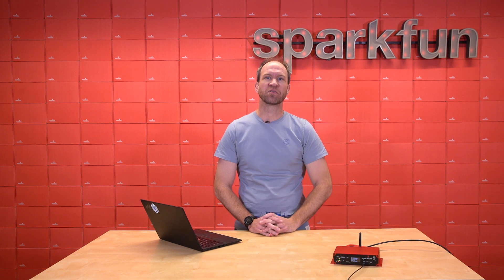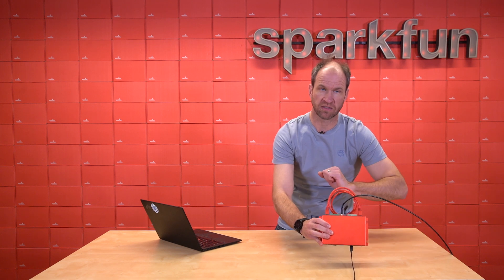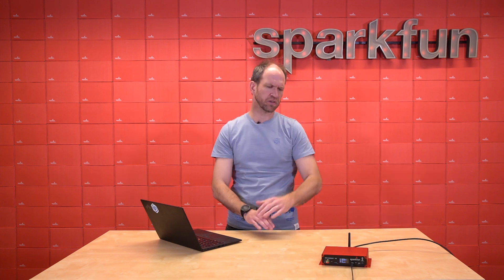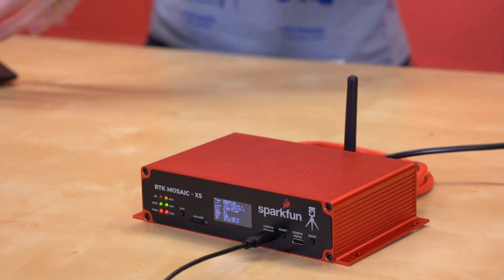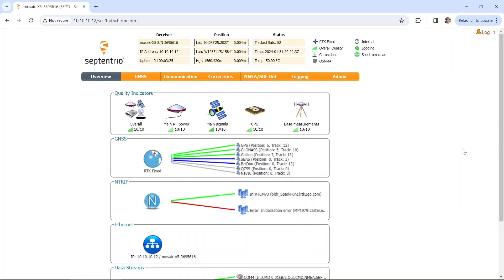For this demo, we're going to show you how to connect the RTK Mosaic to your local Wi-Fi. Here, we've got the RTK Mosaic in an interesting configuration — we've got the Ethernet cable connected to both of the Ethernet ports and our 2.4 gigahertz antenna connected to the back. We've got this device configured to connect to the SparkFun local Wi-Fi, and this cable is just for power to power the unit. I've got my laptop connected to the same Wi-Fi that the RTK Mosaic is on, and you can see in my browser we're connected to the IP address that was assigned to the RTK Mosaic.